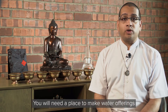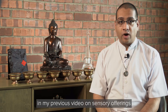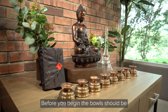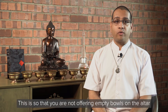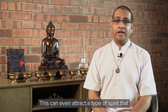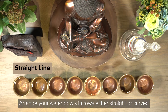You will need a place to make water offerings, which is at a Buddhist altar or shrine. Before you begin, the bowls should be upturned in a row or on one end of your altar. This is so that you are not offering empty bowls on the altar. Offering empty bowls is inauspicious and it's disrespectful because it's like offering nothing to the Buddhas. This can even attract a type of spirit that can cause obstacles to your practice.